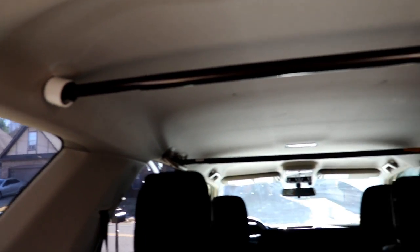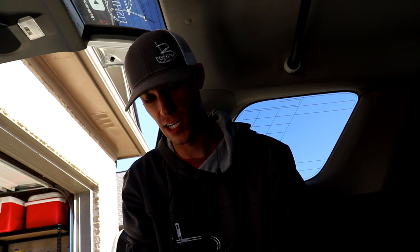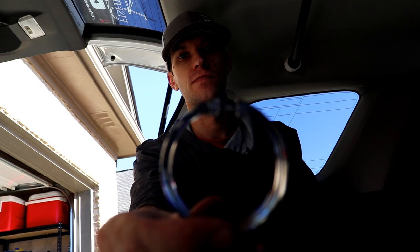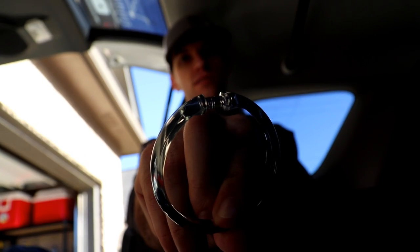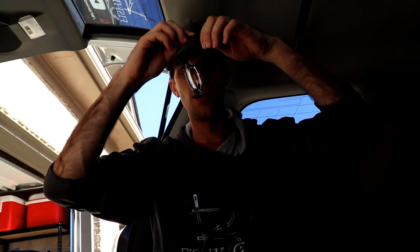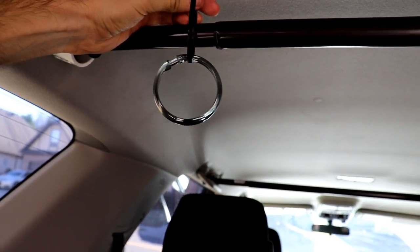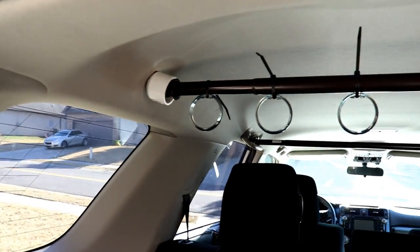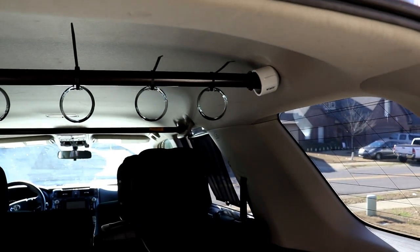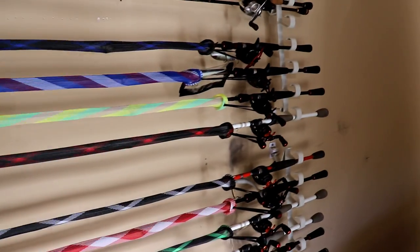Now we can show you how we're going to hang the rods. This part is super simple. We take these shower curtain rings — already got one locked in closed — run a zip tie through the ring and around the bar, just like that. We're going to do all six of them. Actually hung a seventh. Here's what they look like. Going to clip those zip ties and then show you how the whole thing works.